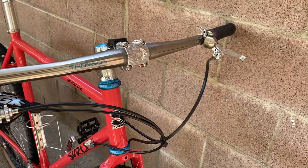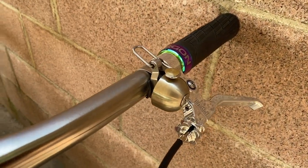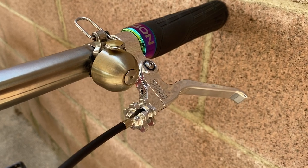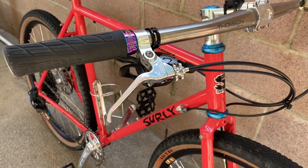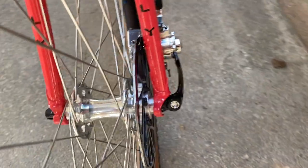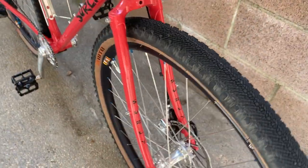He has a Bikes Make Me Happy top cap that he custom ordered. He's running a titanium Thompson handlebar and a Spurcycle bell in silver or raw. He's running Paul levers — I think these are the Love Levers — to go along with the polished Paul clampers.